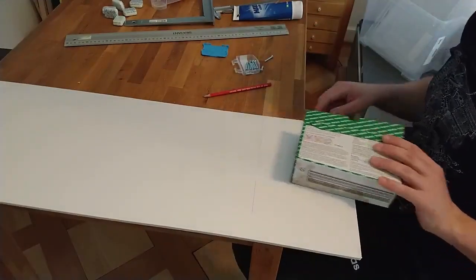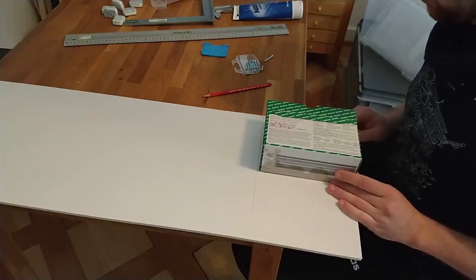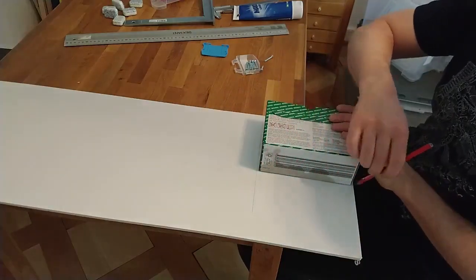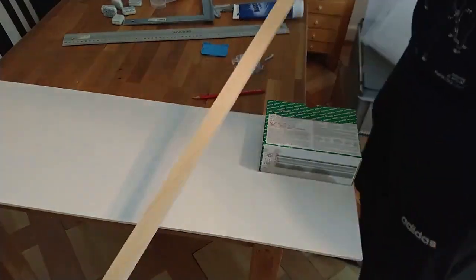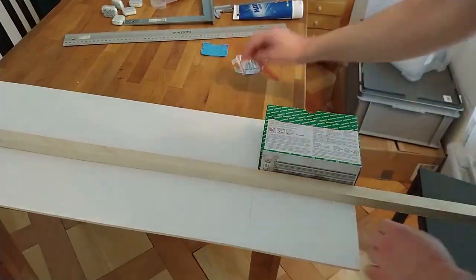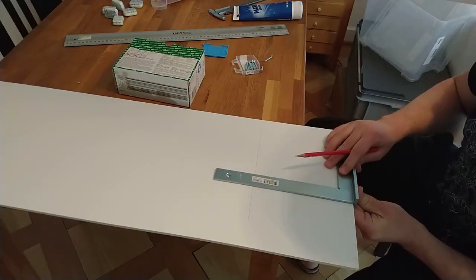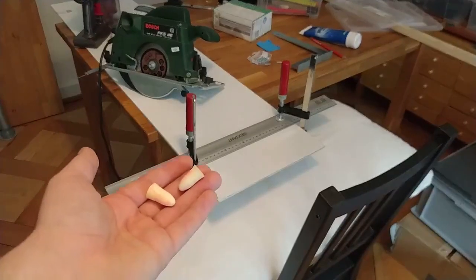For the height, I'll make it so there's some extra space on top for the screws but not too much so we don't have to reach too far down. I'll also be adding some bars at the bottom, so let me account for their height roughly. I need to make sure we have a straight angle. That's it — I'm ready to start cutting. This time I have proper ear protection.